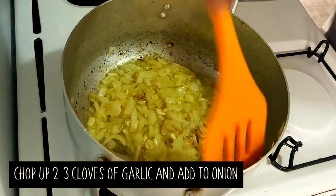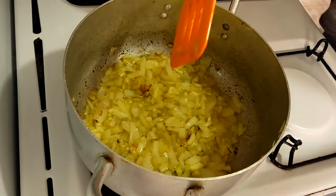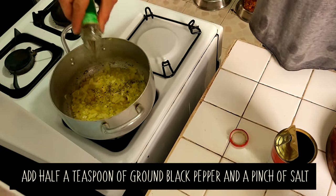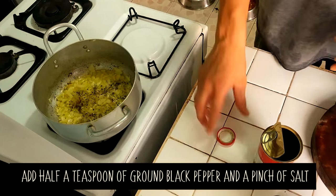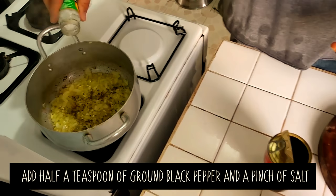Everyone loves it — everyone smells just the garlic and onions and they're like, oh, that smells delicious. I'm going to put some pepper in there now, a nice healthy amount of pepper and a healthy amount of salt.